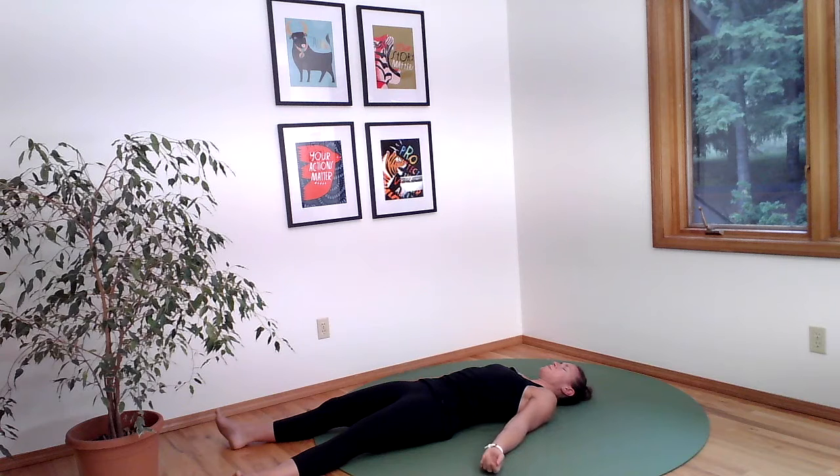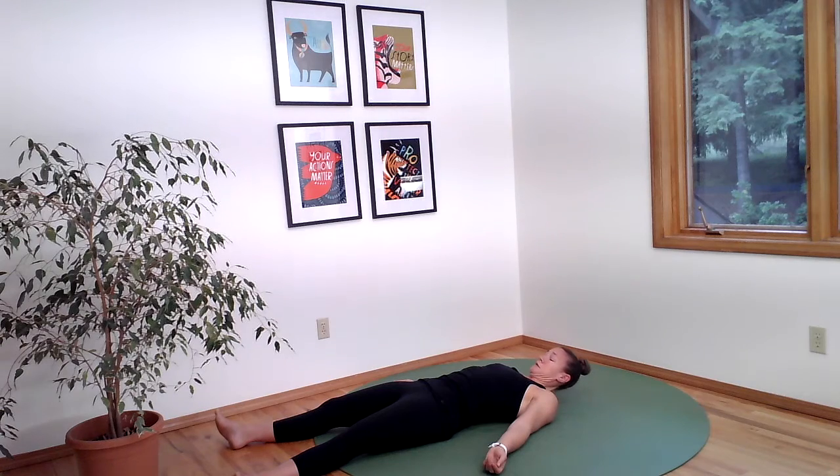Bring your arms back down by your sides and start rocking your head right and left — the slowest no motion — bringing your chin to your left shoulder and then your right. Make sure you've done that a few times. Then tuck your chin up to your chest and then reach the back of your head towards your pillow, mat, or the floor where you are.